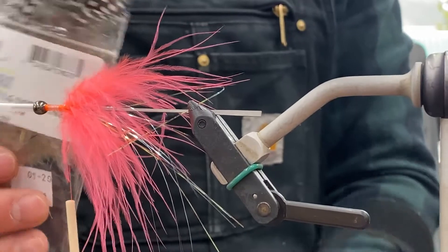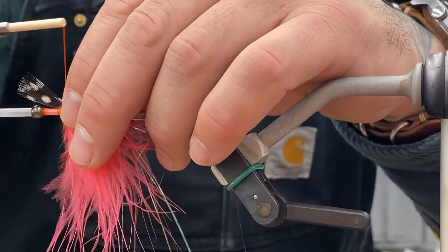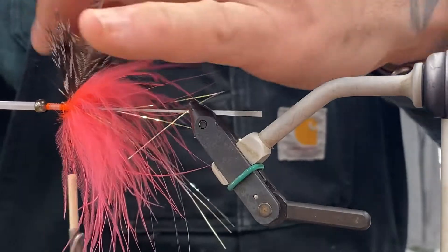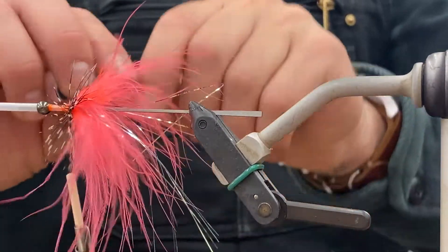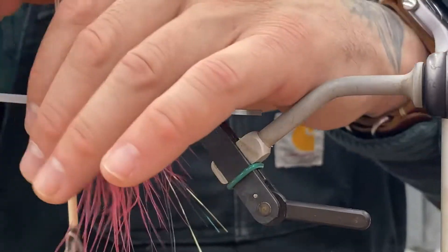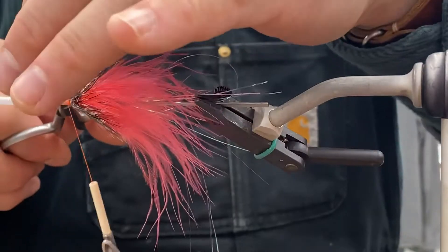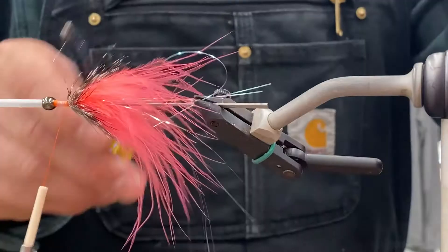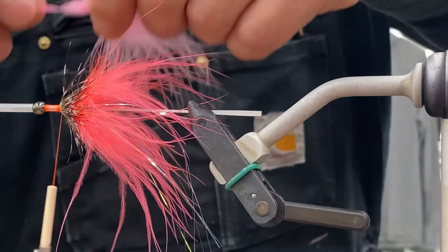Then we've got the guinea — large dot, natural. I actually started using two guinea feathers stacked on top of each other. I really want a stiff layer in between the marabou. That's what's going to help prop it up and not allow those fibers to bend backwards in the current, so it gives it a really big profile with just an extra feather in there.